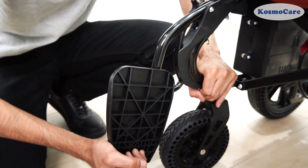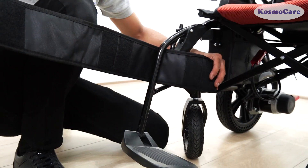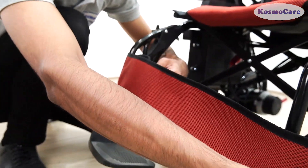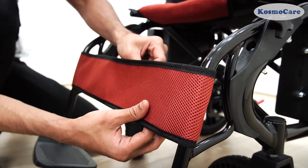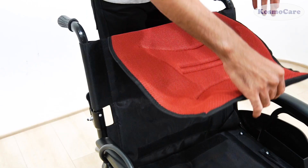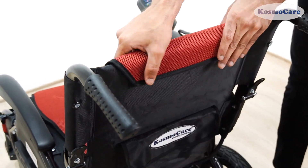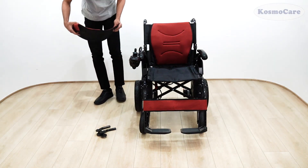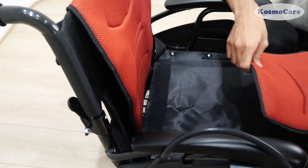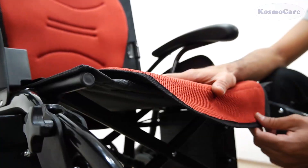Secure the leg strap by fastening it around the right and left upper tubes. Securely attach the cushioned backrest and seat by aligning the velcro strips on their bottom with the corresponding strips on the wheelchair, pressing them down firmly for a snug and comfortable fit. Use the provided nylon tape to ensure a firm and stable fastening.